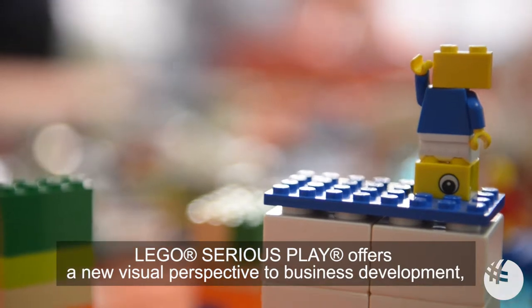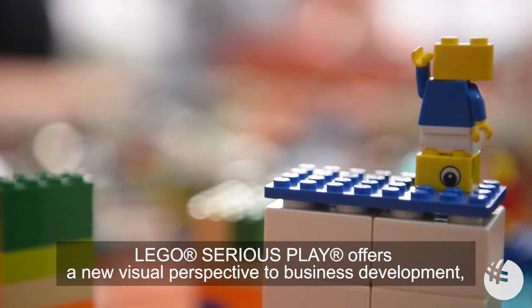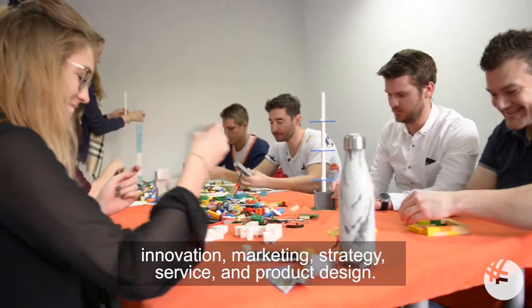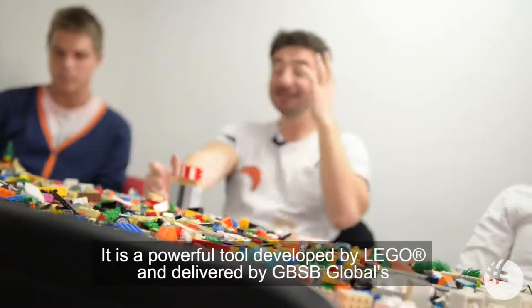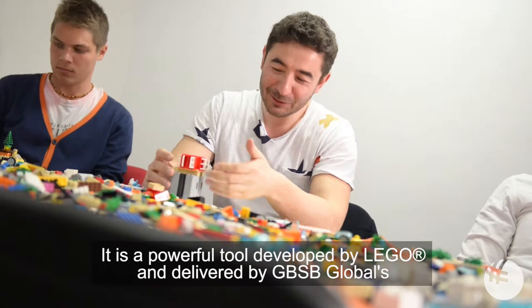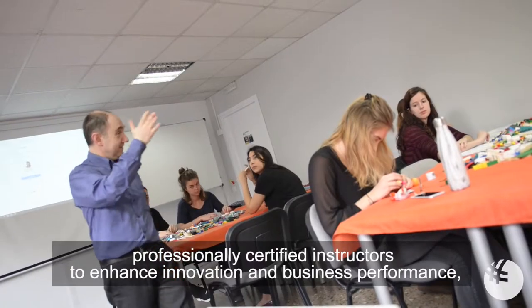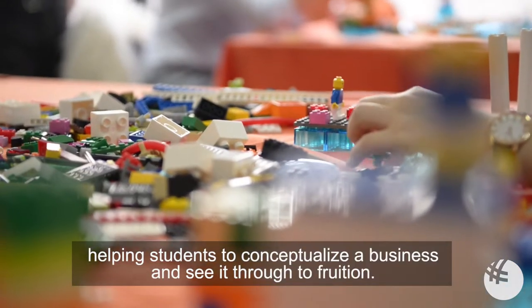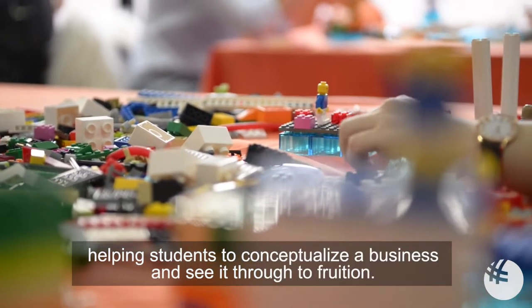Lego Serious Play offers a new visual perspective to business development, innovation, marketing, strategy, service, and product design. It is a powerful tool developed by Lego and delivered by GBSB Global's professionally certified instructors to enhance innovation and business performance, helping students to conceptualize a business and see it through to fruition.